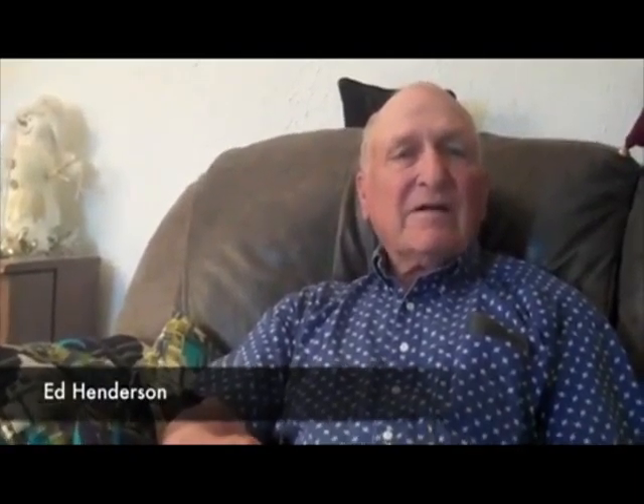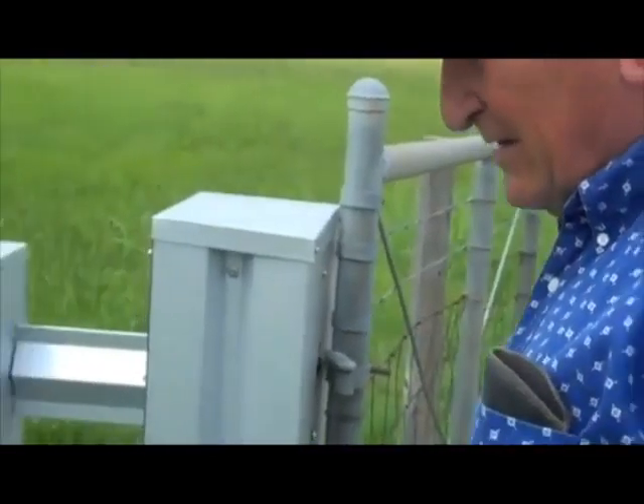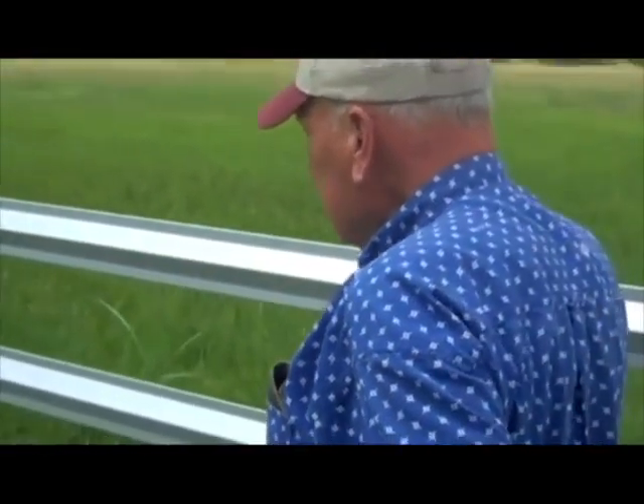So a hog wire fence is obviously functional — it does the job — but it doesn't have near the aesthetics of this. No, nor the beauty, nor the prettiness, nor the care that this fence does. Right. And it's a lot harder to maintain because on a hog wire fence, you can't mow around so close to it.